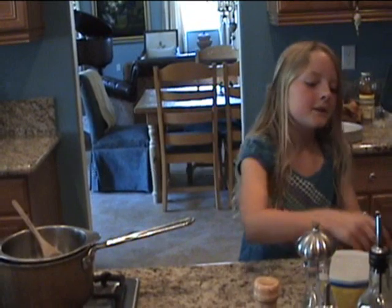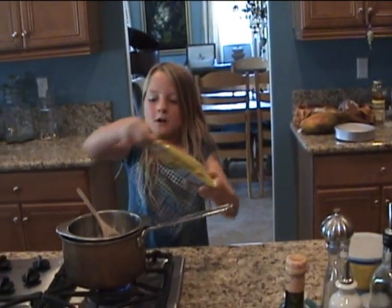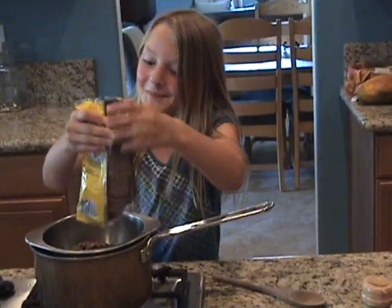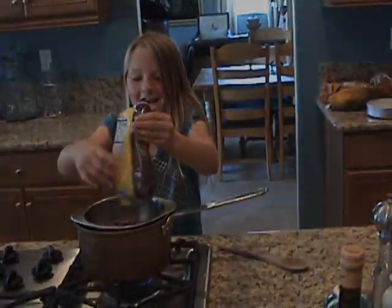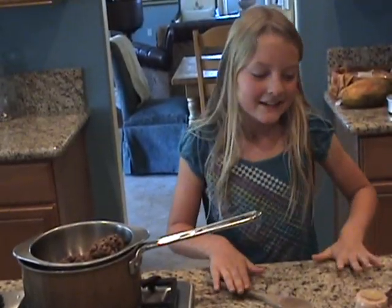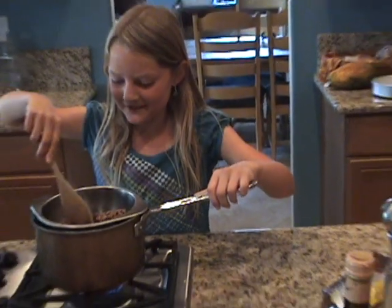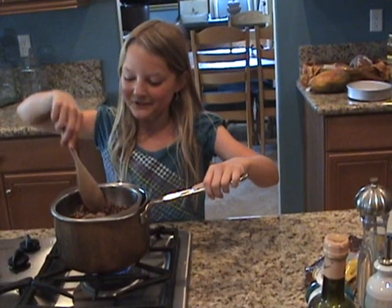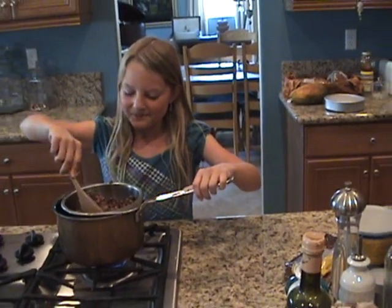First we are going to take our chocolate chips and pour them into the double boiler. So we are going to mix this up now. The double boiler keeps the chocolate chips from burning.